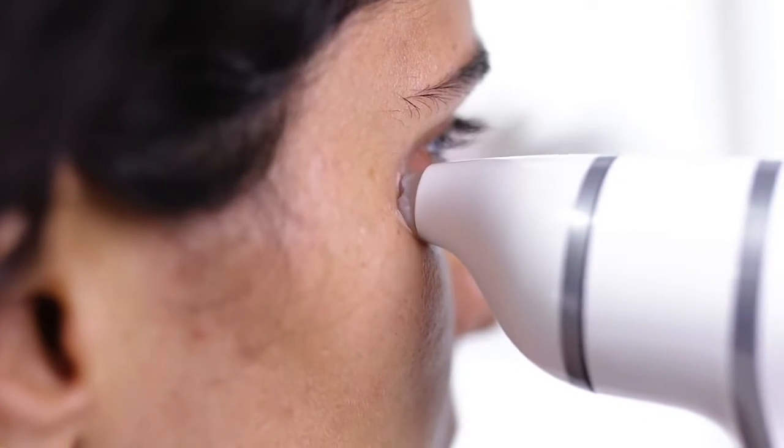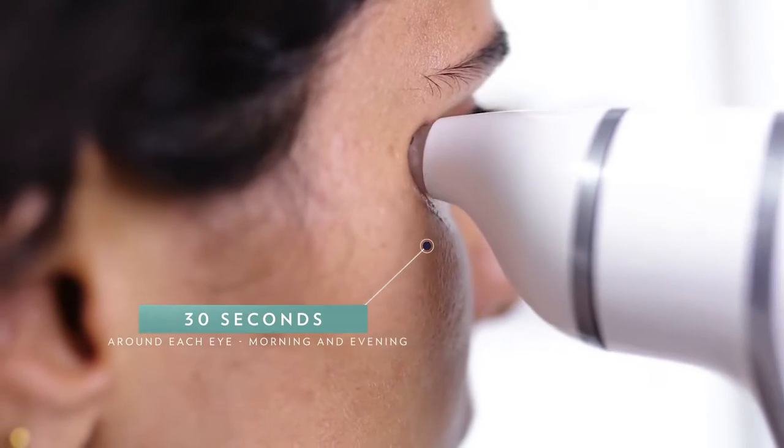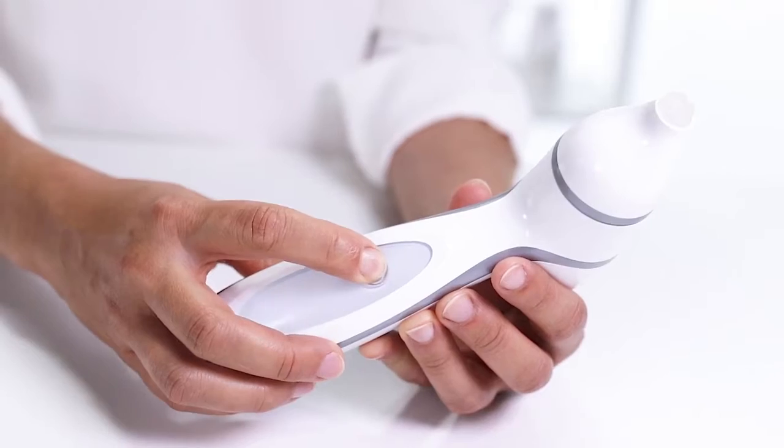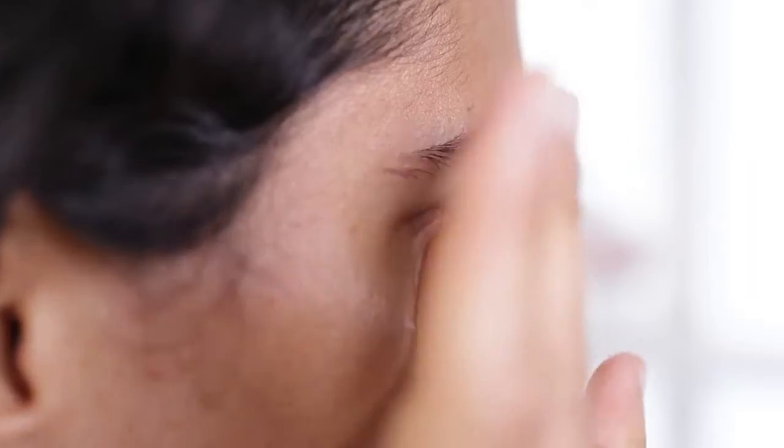For optimal results, you have to use your LumiSpar Accent for 30 seconds on each eye, morning and evening. Then you simply switch your device off after you've finished. And if you have any leftover product, just massage it in and leave it on.